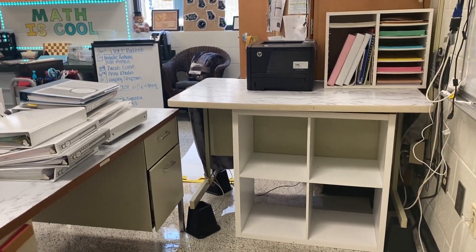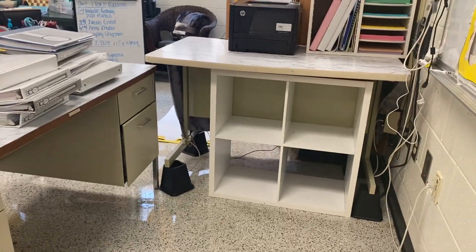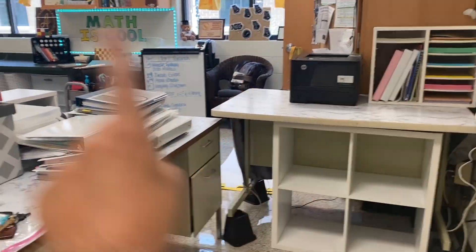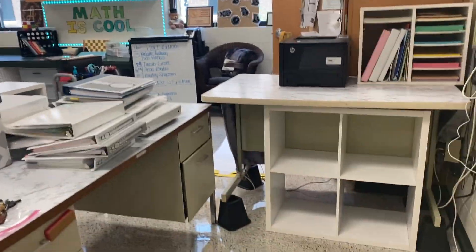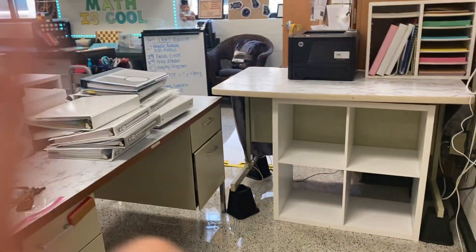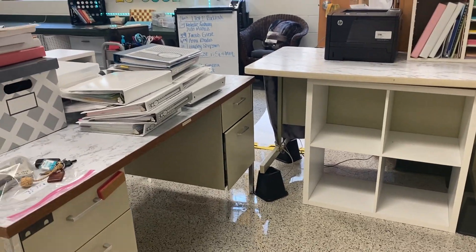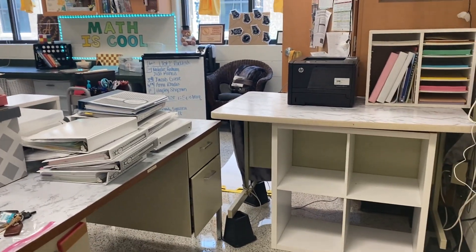So this is the base layout — a little messy, but no one really sees behind here besides me. I'm going to unpack all my boxes, put away all my folders on the side, set up my computer, and hook everything up. Everything else is pretty much in place from last year, so I'm just going to put everything back where it belongs.